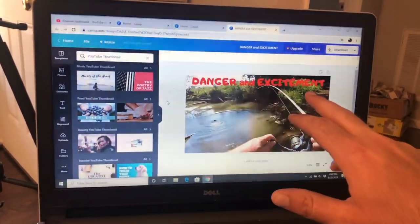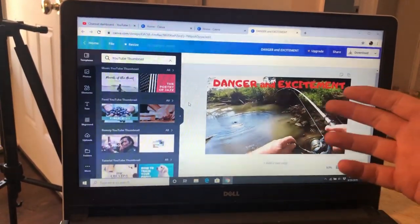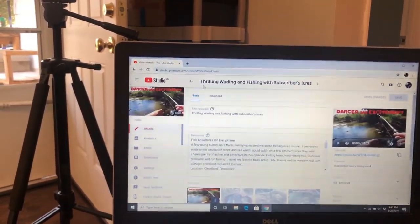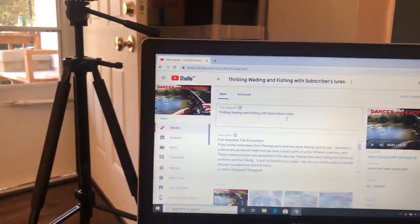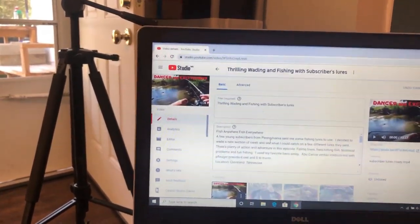For thumbnails I use Canva.com — it's free to use. It's pretty limited in what you can do, but if you just want something free and want to make a picture pop, you can edit it — blow up the picture, make it darker or brighter, find a good shot that shows what's going on, makes people wonder what's happening. Make a good thumbnail. You can put words on it too. Then I come up with a good title — something to the point but doesn't give everything away.